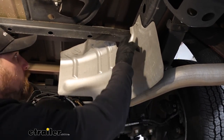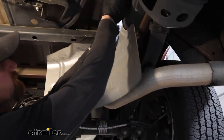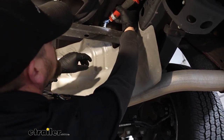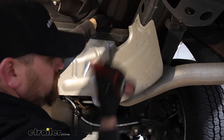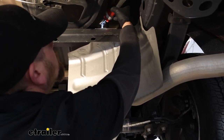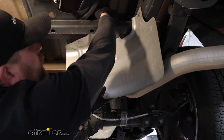The heat shield is going to be held in place with three 13-millimeter head bolts — just like this one here. We'll pull that out, and then there are two more just like it up top. We can lower it out of the way and set it off to the side until we have all our parts installed.